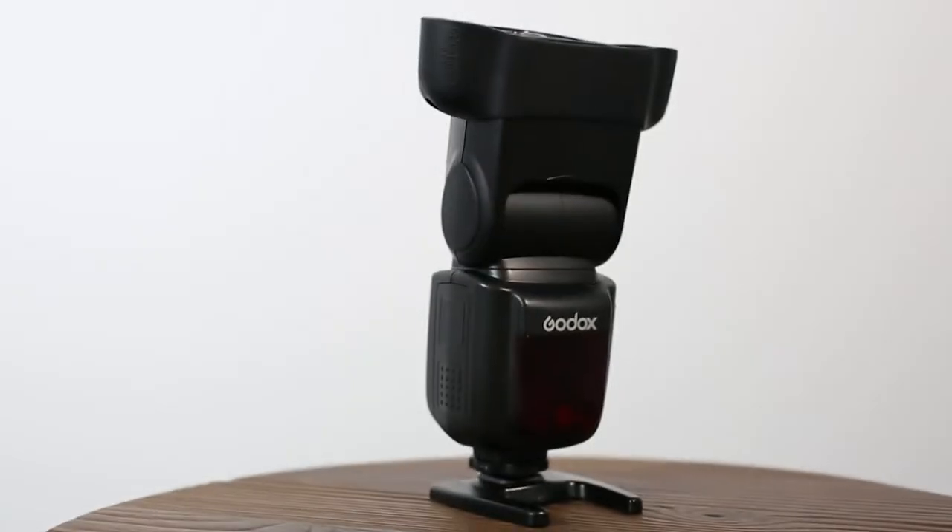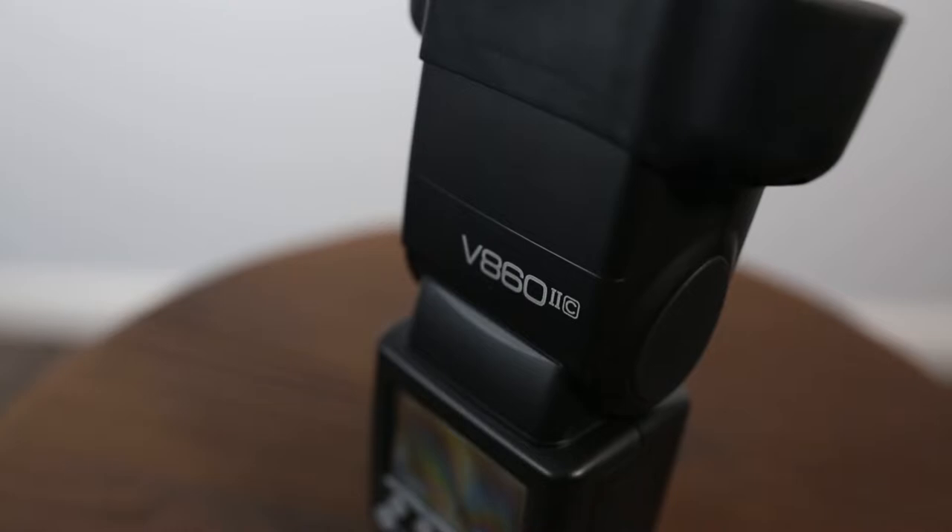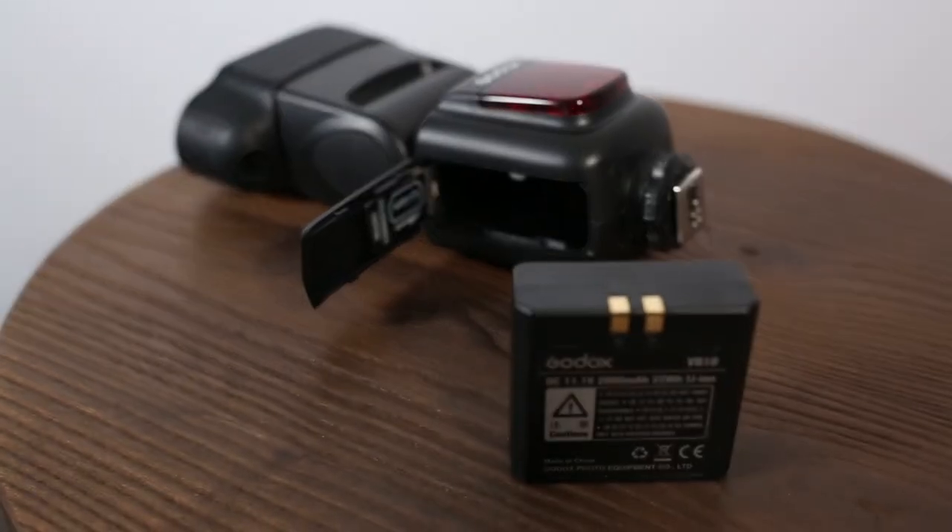Since we're on the Godox system I want to start with the Speedlite, which is the V862. The reason we like this so much is they come with these nice little lithium-ion batteries. Not only is it less bulk and fewer batteries to charge, but they tend to be just as strong and recycle just a little faster in our experience.